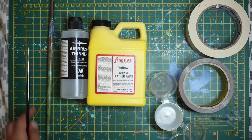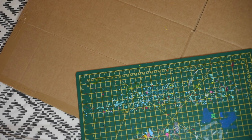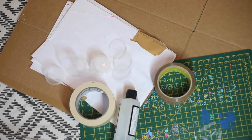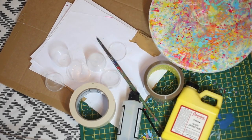The most important thing you're going to need is a cardboard box that is big enough to put your sneakers in without them rubbing on the sides. I also use a cutting board for extra paint protection, some paper, postage tape, masking tape, airbrush thinner, painting pots, a cake turner, paint brushes, and Angelus leather acrylic paint.